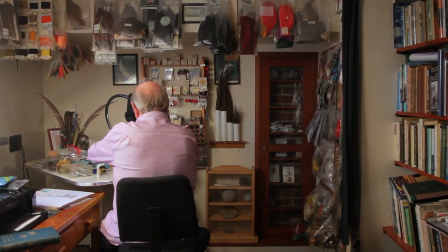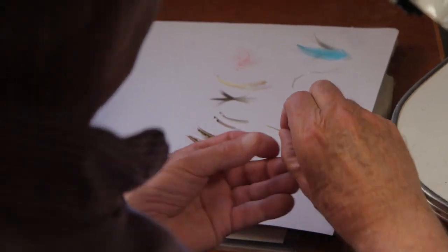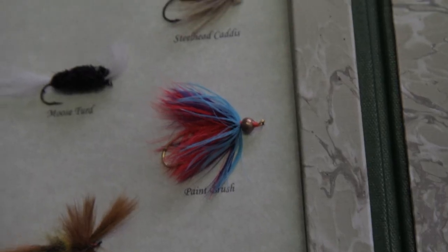I started doing this stuff — rounding flies and things like that — in the early 80s when I really got into fly tying. When we got into fly fishing, there were people like Roger Haig-Brown and Tommy Brayshaw. I tied up a set of Brayshaw's fly patterns, and it was one of the first framings I've done. It actually sits on the wall over there in the corner, and that was almost 40 years ago. I've been doing this stuff for a long, long time.